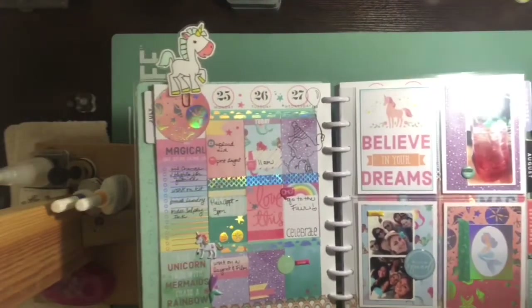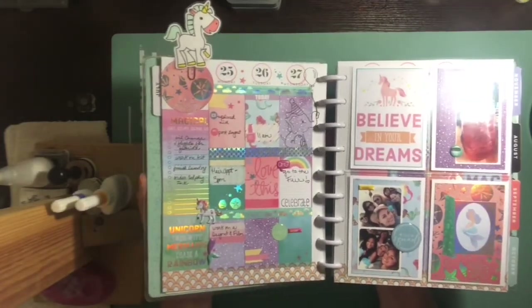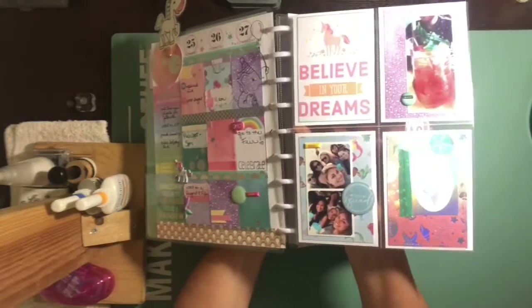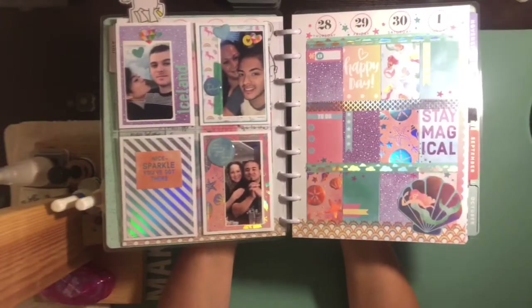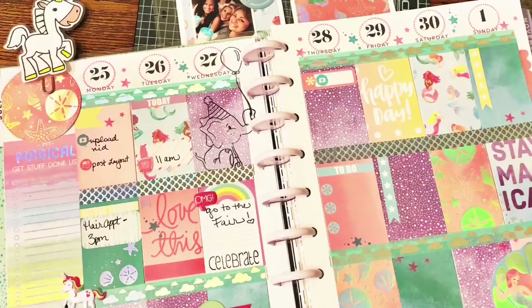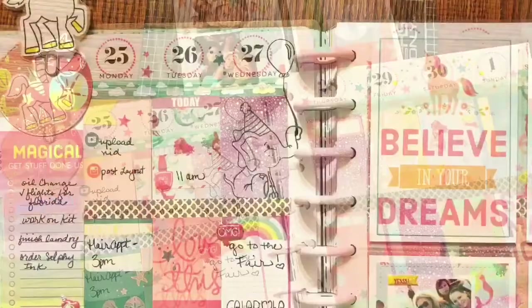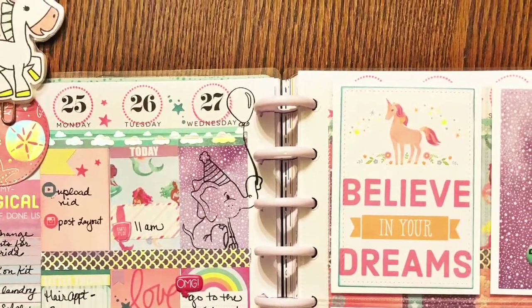Here are the closeups. I jumped ahead a little bit because I didn't want the video to get too crazy long, but now you can see it with a little bit of writing. I really love how this turned out. I hope you guys enjoyed the video — would love for you to give me comments, suggestions, anything at all. Have a wonderful day, give me a thumbs up and subscribe. I'll see you on the next video. Bye guys!